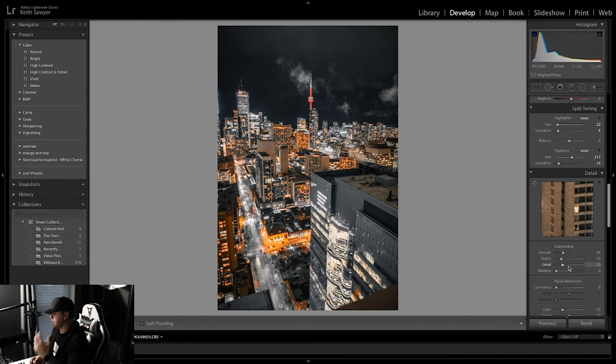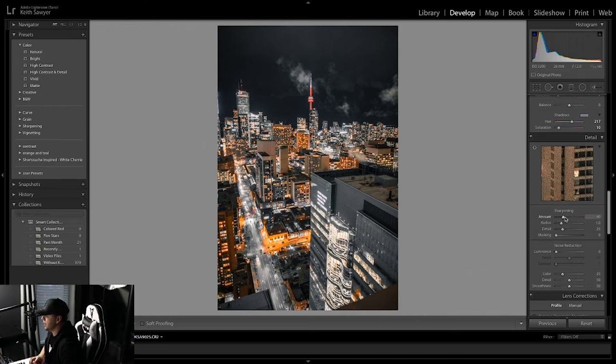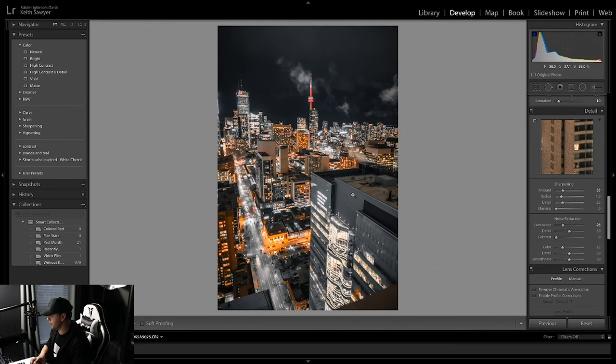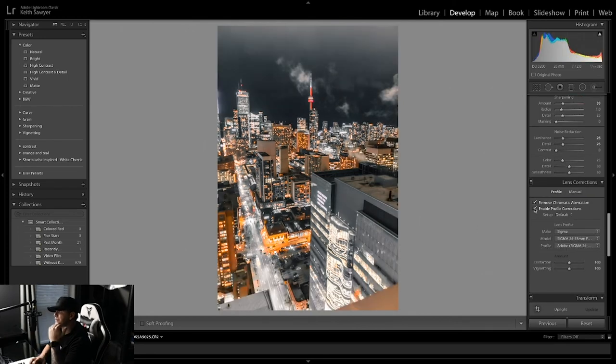For sharpening, I'll put it up to about 40. Radius 1.0, detail 25, masking zero — this is all preference. The more sharpening you do the more noise will be introduced, so be careful. For noise reduction I definitely use it, especially on this photo. I'll bring it up to about 26 — the photo is still going to be noisy since it was shot at night with ISO cranked up, so it's not going to be perfect, but it is what it is.